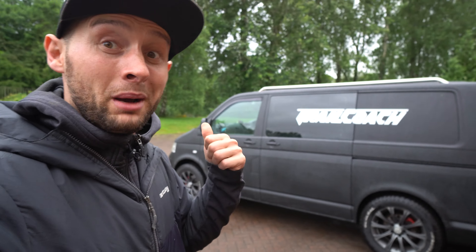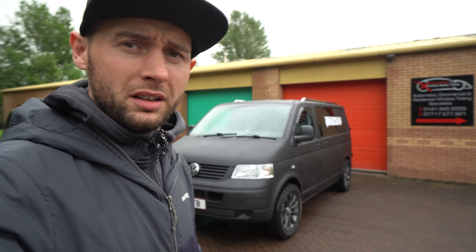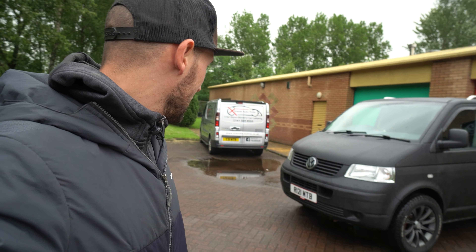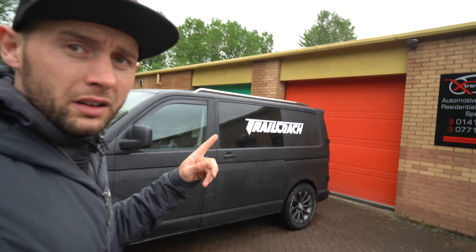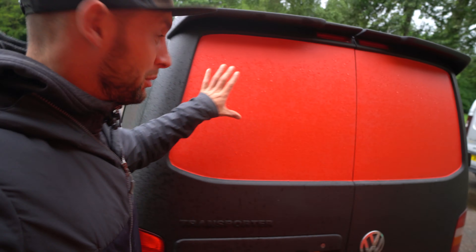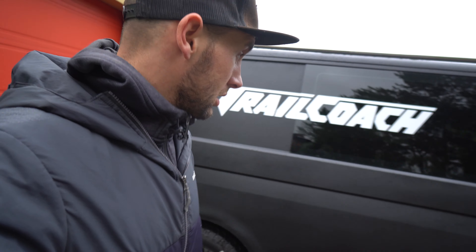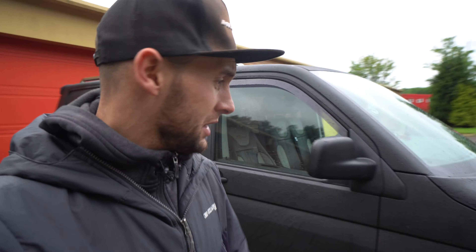Hi folks, long time no upload. Welcome to the latest episode on the channel, which is about the van upgrades. This is my original van that was blue and it has now had a beautiful coating of Raptor paint all over, which makes it nice and solid and perfectly fit for purpose — we can get it muddy, lean our bikes against it, bash it, and it will stay rust free.